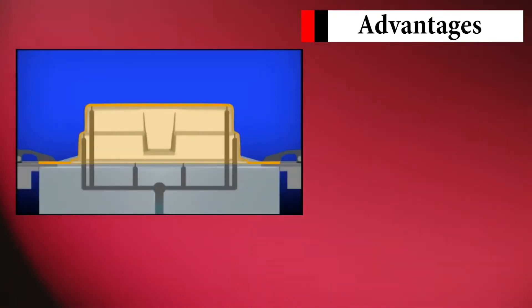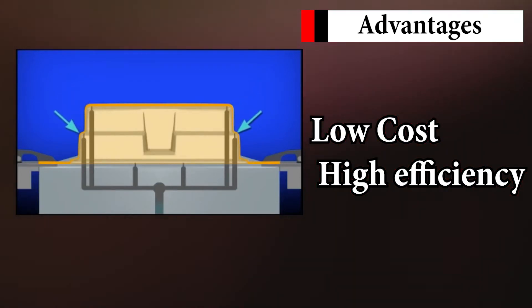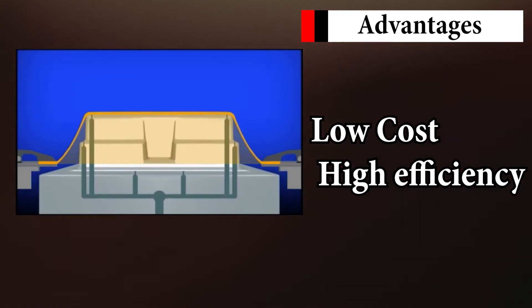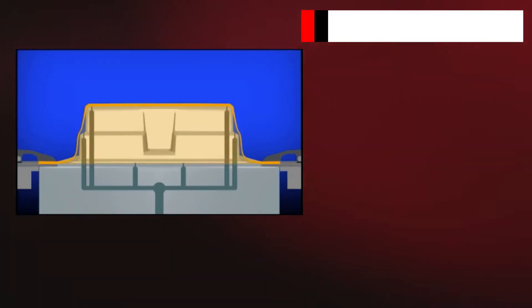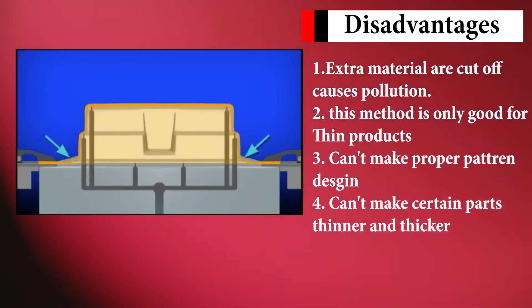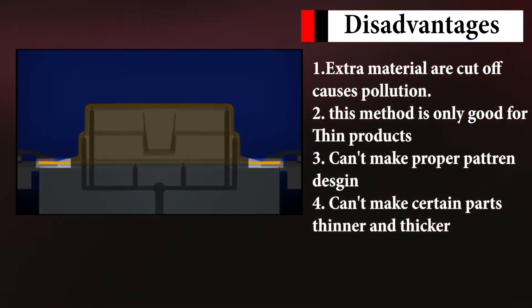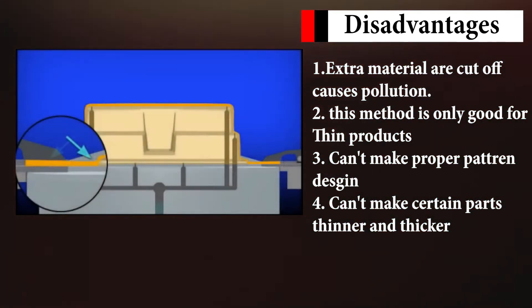The advantages of this process are relatively low manufacturing costs and high efficiency, which also means it's cheap and they can make more of it. The disadvantage is very obvious: every time after vacuum forming, excess parts of the material need cutting and trimming, which produces large amounts of waste and also causes a lot of air pollution.